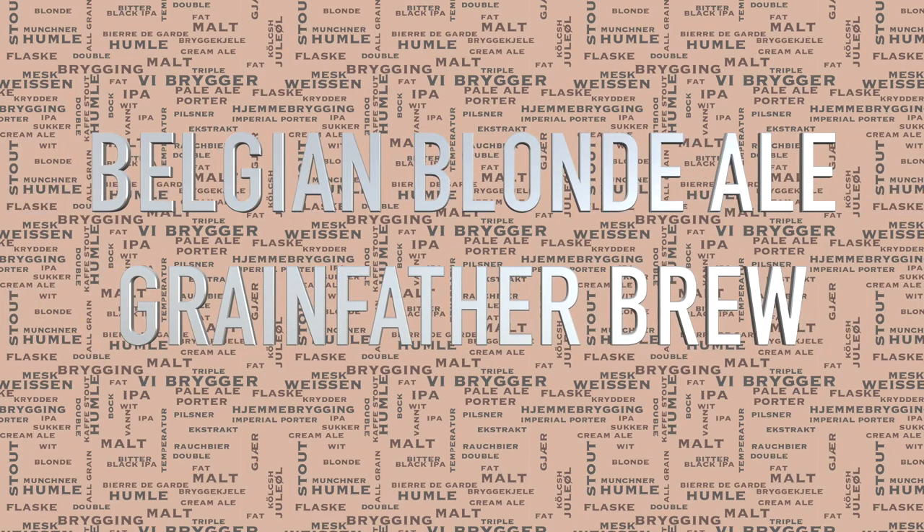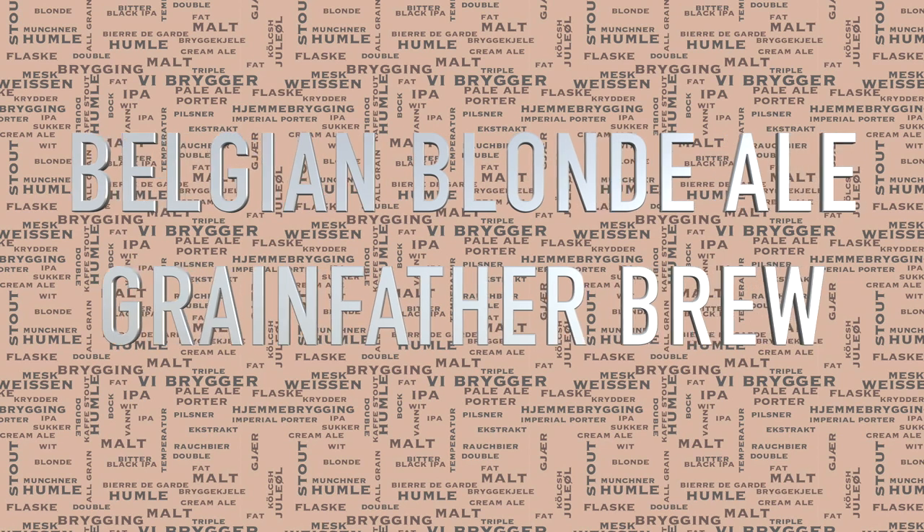Hi and welcome to my Belgian Blonde Ale Grainfather Brew. As you probably noticed, I now have an introduction to my videos. It took a little while to come up with that, hopefully you all like it — do let me know.